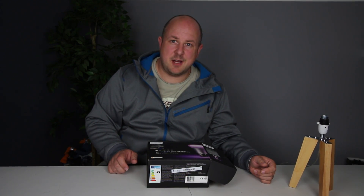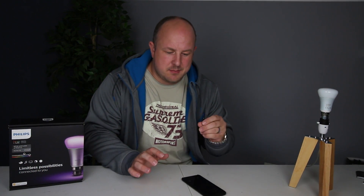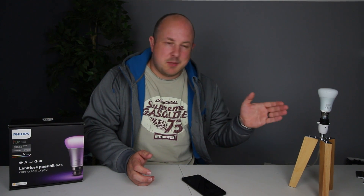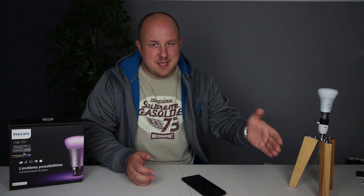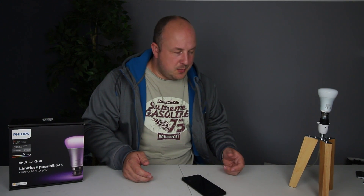Let's see how easy this is to set up. We're back — that was pretty much straightforward to install. As I expected, there are some range issues between the house and over here in the office. But the good news is, also as expected, the light bulbs are able to do extension. I installed one light over in the house and that's given enough coverage to allow the light over here to work.